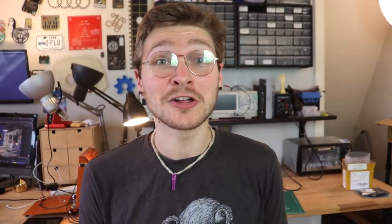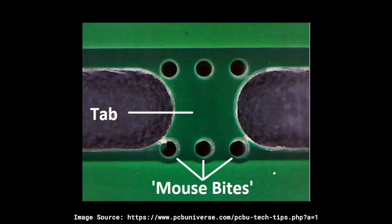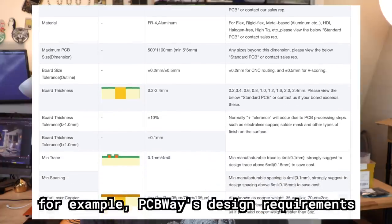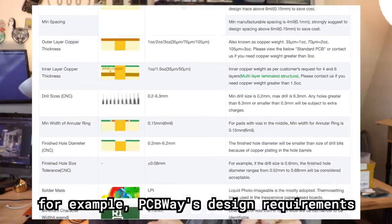Here comes the fun part. The way we're going to attach all these boards together is with a special footprint called mouse bites. If you don't know what mouse bites are — have you ever looked at the edge of a circuit board and seen little divots, almost like a mouse took a bite out of it? Mouse bites are the PCB equivalent of the perforated tear line on a piece of paper: tiny tabs that hold sections of PCB together with a lot of little holes drilled in them so they're not too difficult to break apart. I found a great mouse bite footprint online and I'll put a link in the description. Be sure to check with your board shop about their minimum requirements — specifically how small holes they can drill and how close together. PCBWay asked to adjust my footprint slightly to fit their constraints and it came out great.